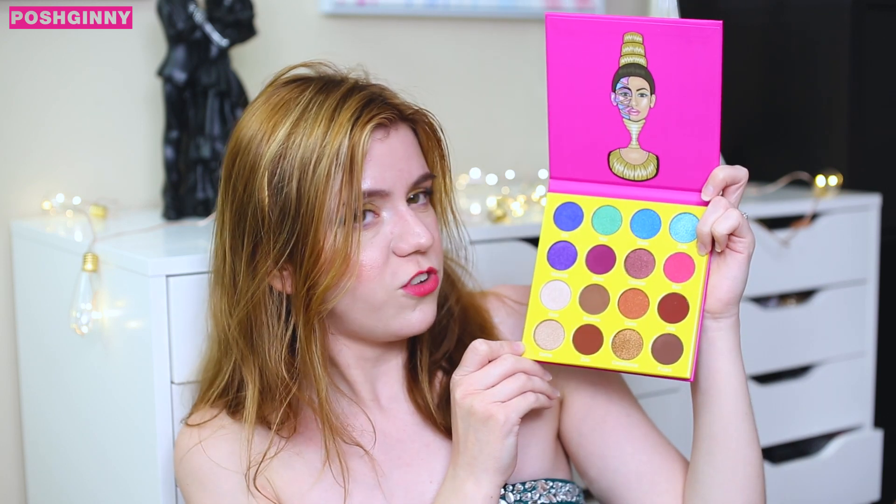This palette has caused so much controversy over its similarities in appearance to the Juvia's Place palette. The Juvia's Place Masquerade palette has some beautiful colors up at the top, and yes there are some similarities in the colors, but that similarity is so slight that I really don't think there was any intentional copying going on. The shimmer shades in here are stunning; however, they come off on the eyes a little bit more metallic and less shimmery — and they're also not glitters.